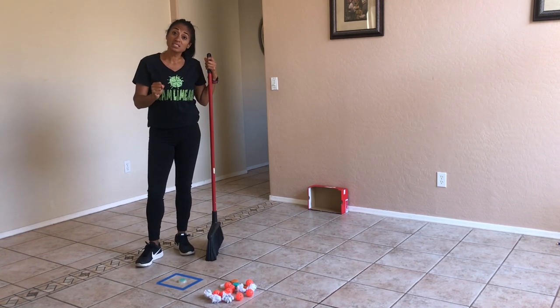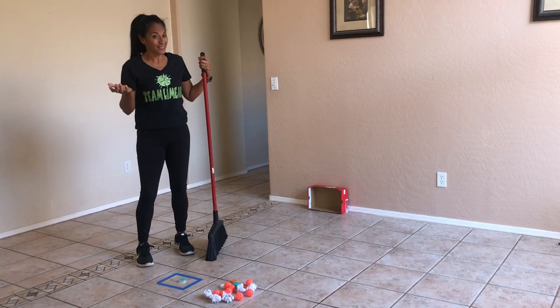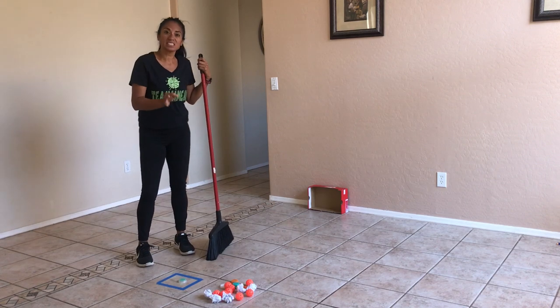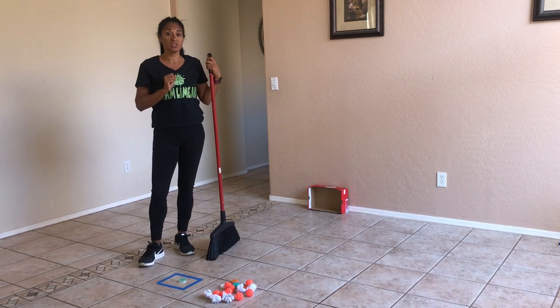I have some balled-up pieces of paper. I actually have some plastic wiffle golf balls — I have those in the house. I have some plastic lids from some water bottles, and you can also use those trusty socks. All the same equipment that you can use inside.